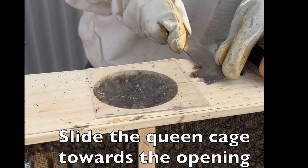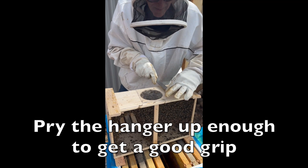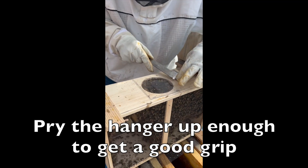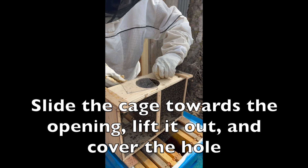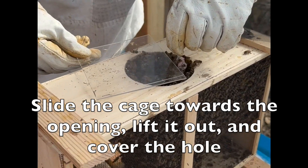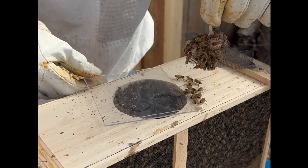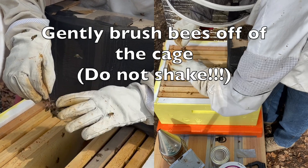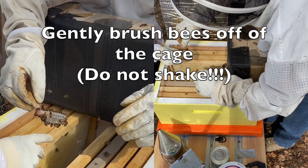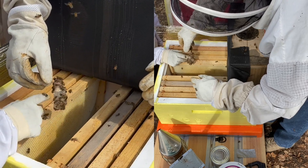We'll scoot her in — a little bit maybe where I can grab it. Now watch, there'll be a bunch of them hanging on to her. Just gently brush some of those bees off. Gently — you don't want to squish them or roll them. Precious cargo — flick them, that way you don't roll them.